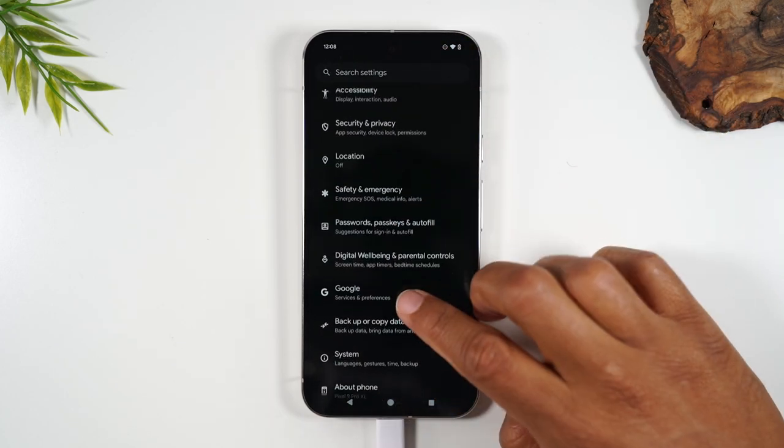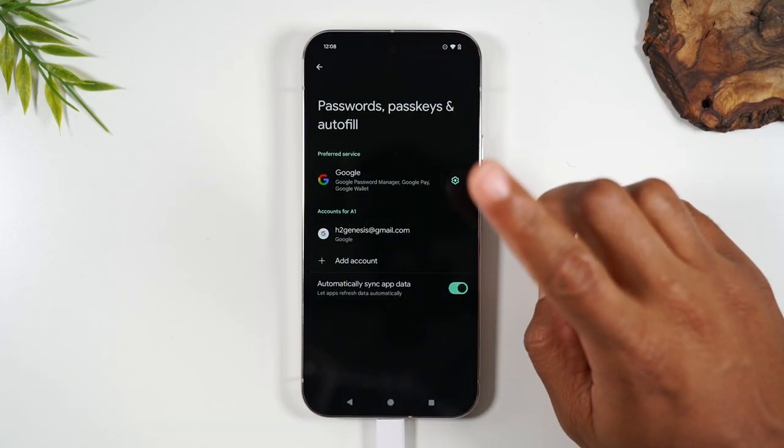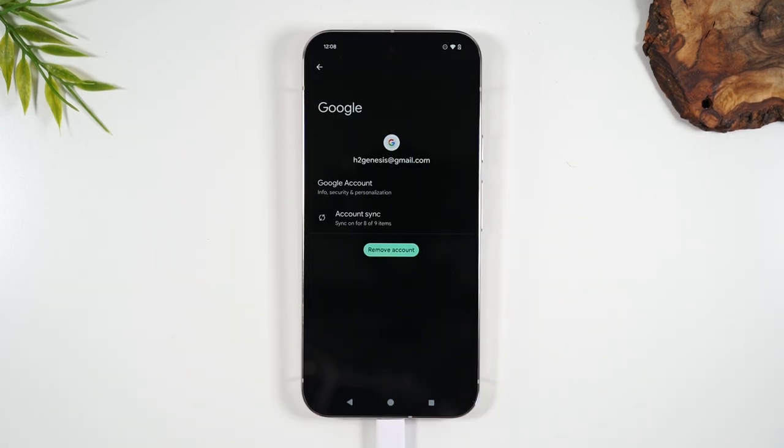Scroll down and go to Passwords, Passkey and Autofill. From here, tap on your Google account. All Google accounts need to be removed off of the phone before you trigger the factory reset.